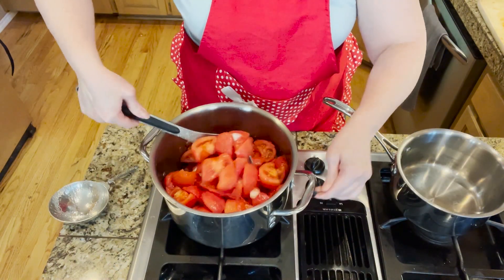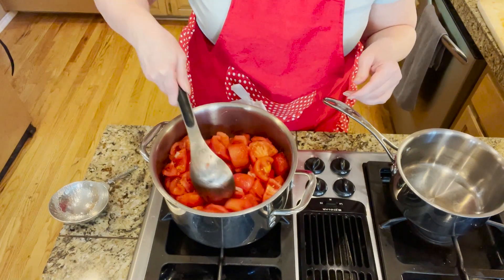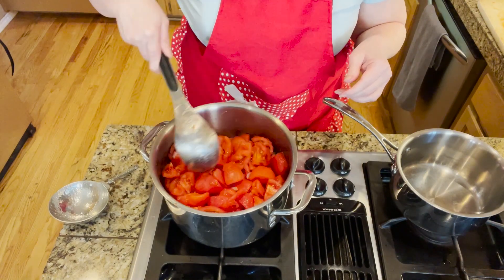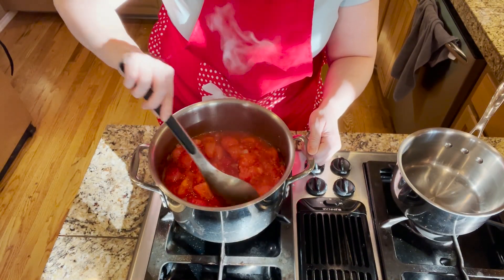I've got this up to a boil now. We're going to drop it down to a simmer and simmer it uncovered for 20 minutes. The timer has gone off, so I'm cutting the heat and letting it set on the burner.